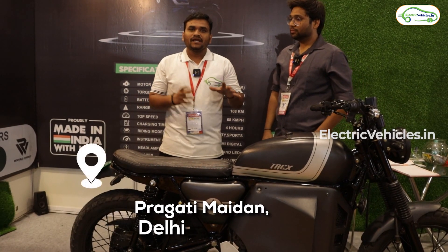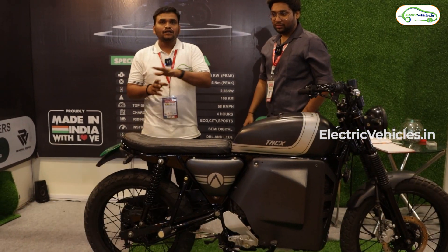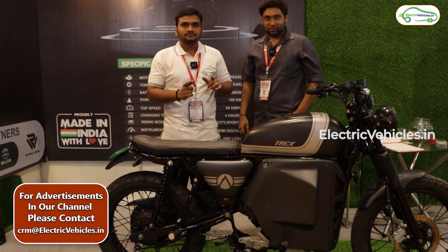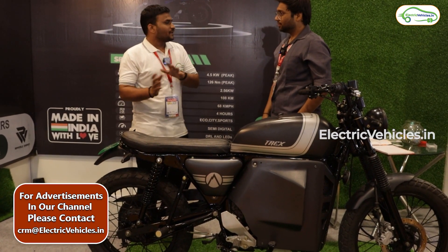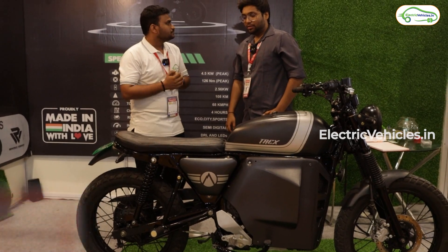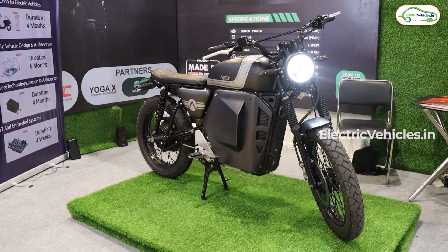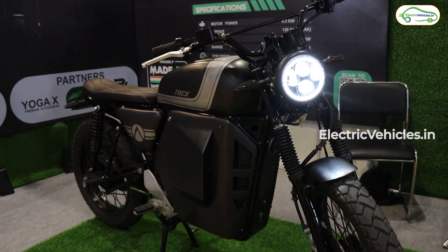The electric vehicle expo is happening at Pragati Maidan, Delhi. We are with Sandeep — just have a look at this Explore Trext. Hello Sandeep. Hello. So if you don't mind, can you give a short description of yourself and your company? Basically, this is a completely made-in-India EV. The design we made is based around the scrambler.